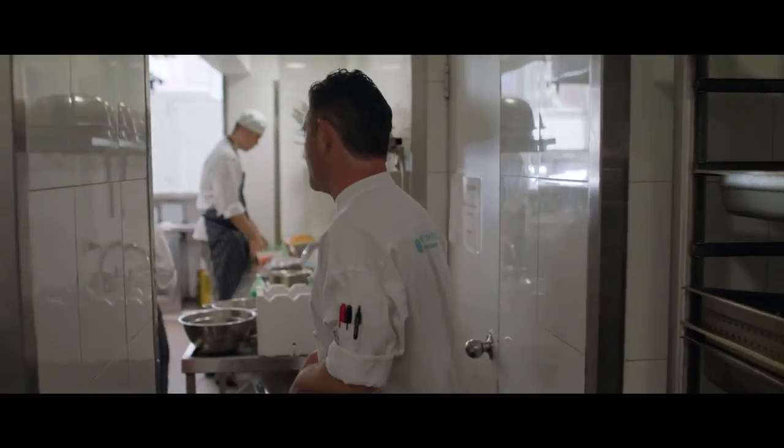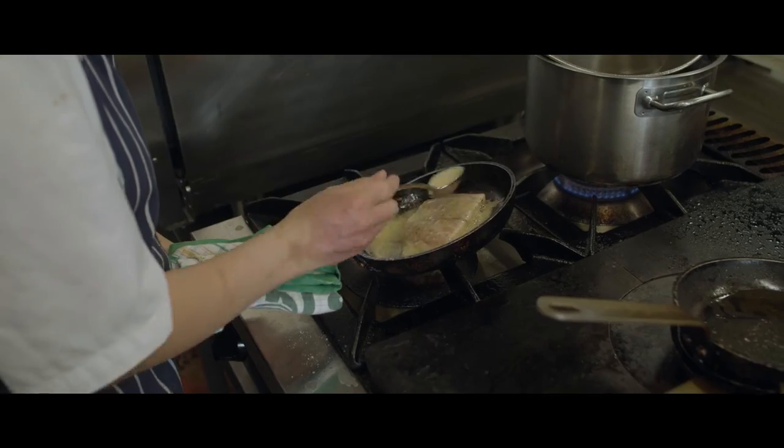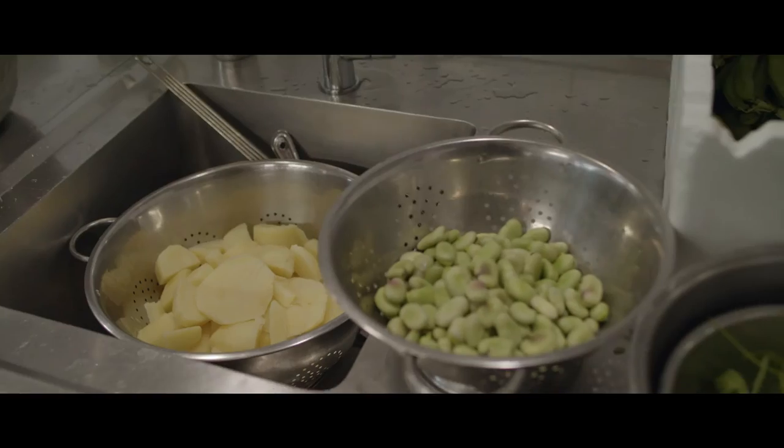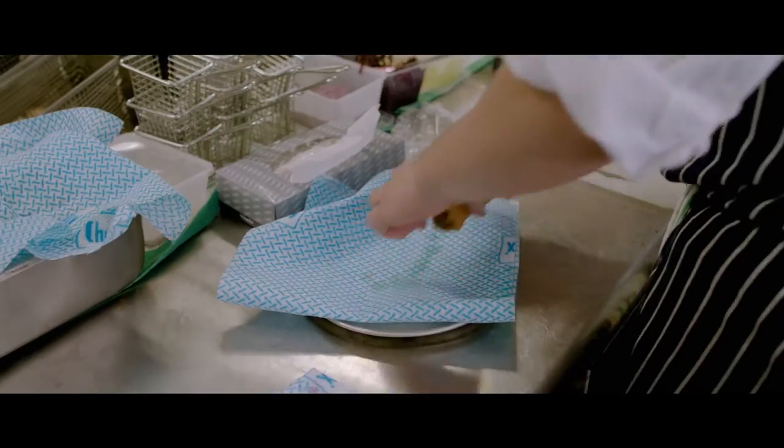And then through to our hot entrees and hot main section. Today we've got a beautiful blue-eye cod coming out of here. We've got sous vide duck breast and we've also got our pork with croissant.